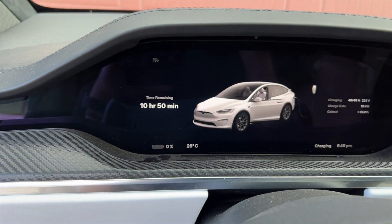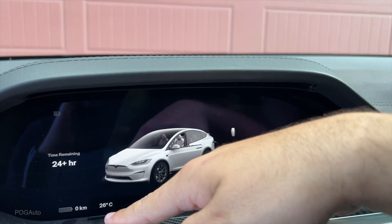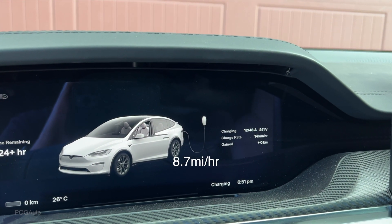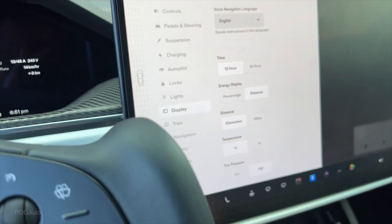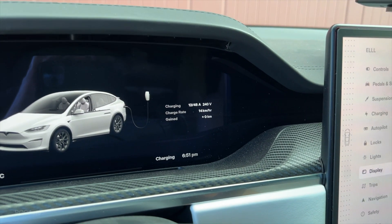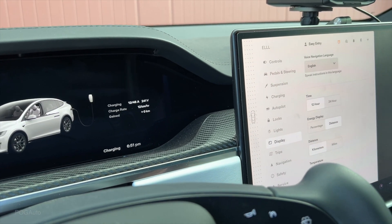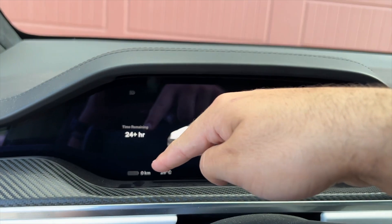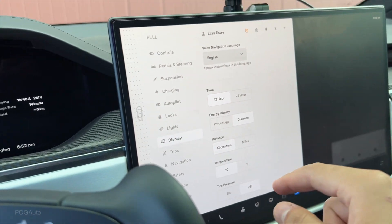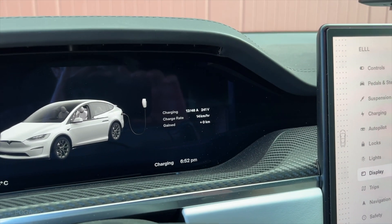The charge rate is at 10 kilowatts and we're using 48 out of 48 amps. The time is 10 hours and 50 minutes. Now let's look at the charge rate in kilometers — we're at zero kilometers. On a 15 amp breaker, you're looking at 14 kilometers per hour. That's if AC and stuff is off. If I turn on the AC, the charge rate drops — we're getting zero kilometers per hour. We'll turn that off, especially at a battery level like this. That was just a quick example of what happens if you have AC on while trying to charge.